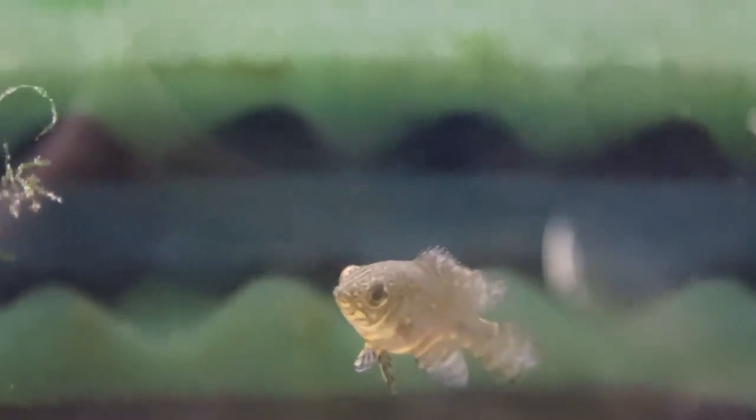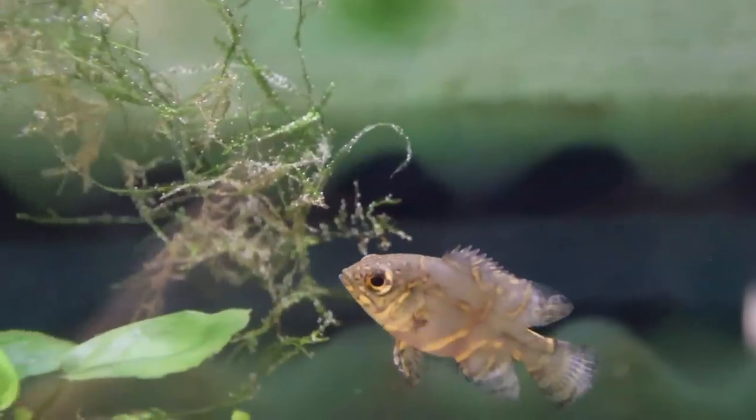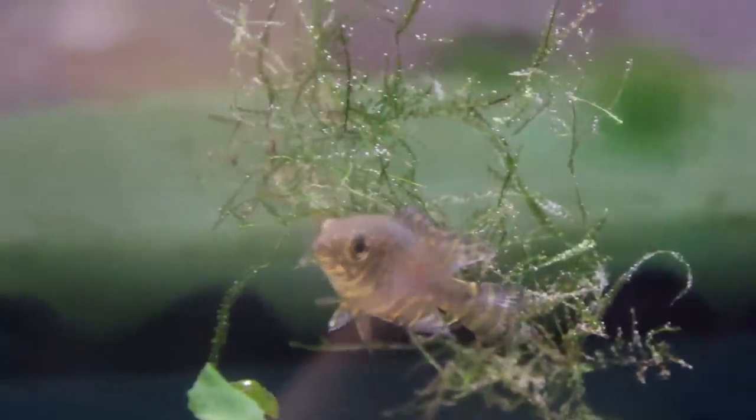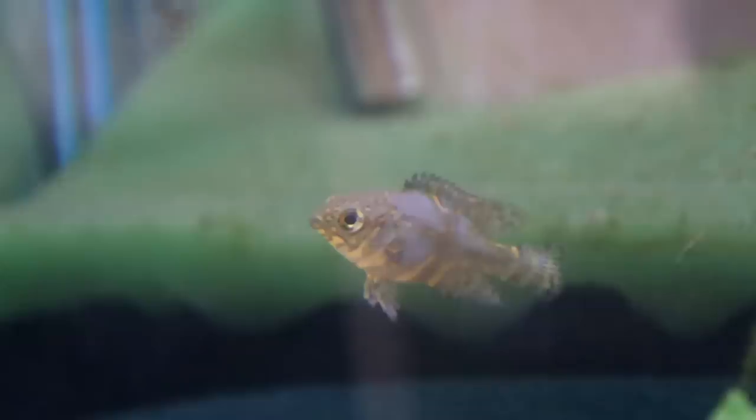They're still very skittish and not entirely happy being in here, so they've got a bit of settling in to do. We'll get some size on them. I think they'll be a really cool centrepiece — I've got two and I'm thinking I might go back and get another two or three, to have a small group as the main focus of the tank. That still gives me loads of options.